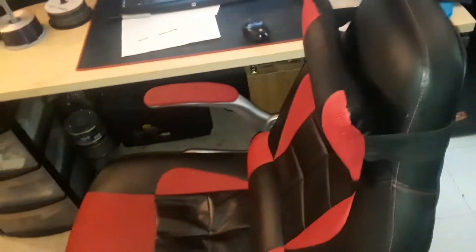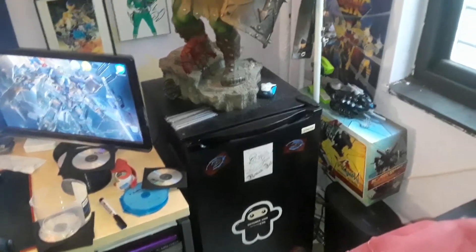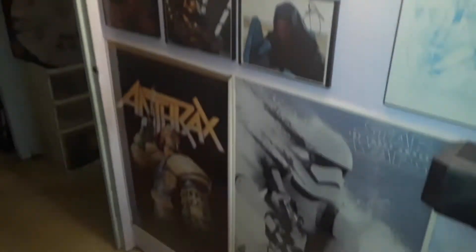I'm gonna get new chairs — it's time to upgrade again. New refrigerator too; I'm gonna get a see-through glass one so you can see what's inside. And I have autographs over here too, and my posters.